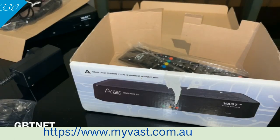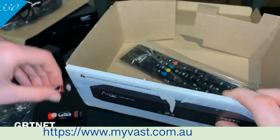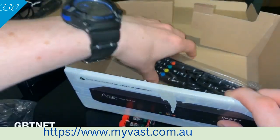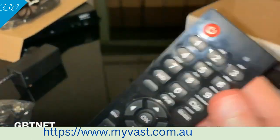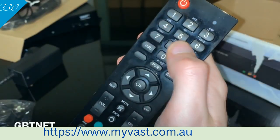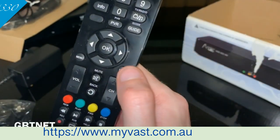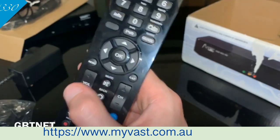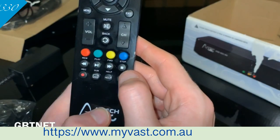Now there's the remote — I dropped some batteries there. Okay, got them. You've got your numbers, PVR, guide, menu, exit, mute, back, volume and channels. You've also got a bunch of other stuff like subtitles and much more.